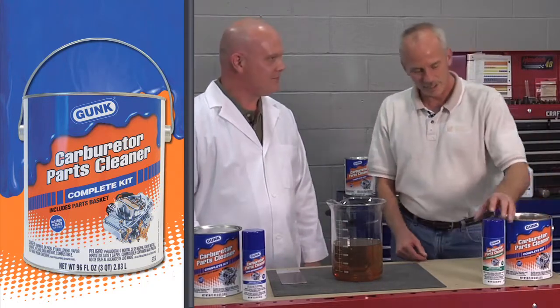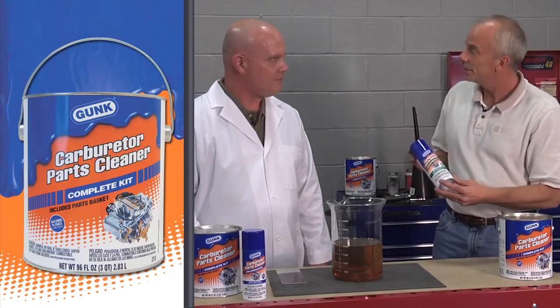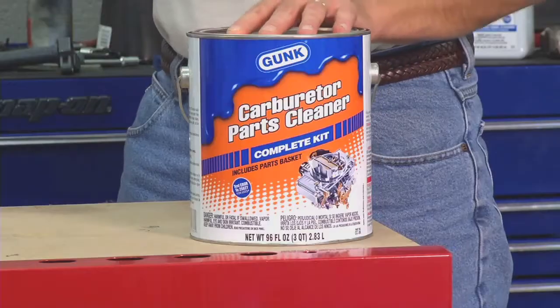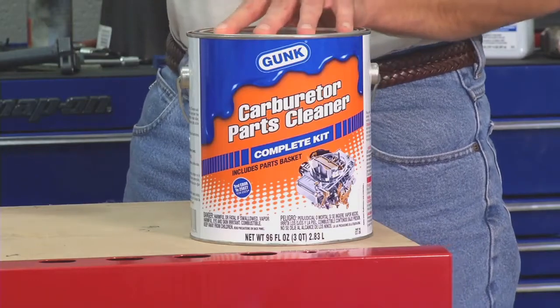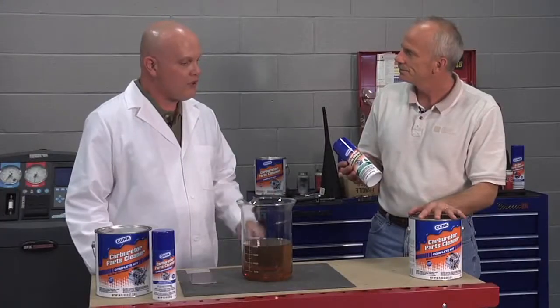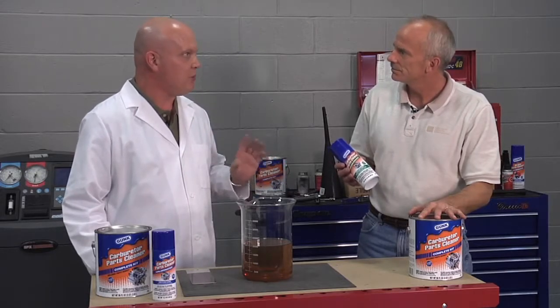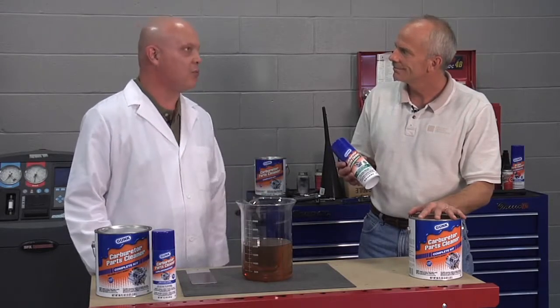Well, you know, Larry, we've used this as an intake cleaner or a throttle body cleaner, but I've never been able to use like a whole gallon. What would be a good use for that? Well, the gallon containers are for parts that are so gummed up and got so much varnish buildup on them that you really can't clean them well with an aerosol.